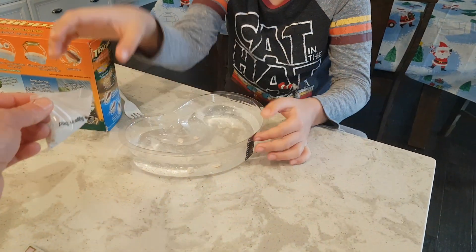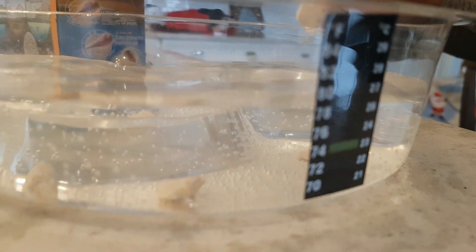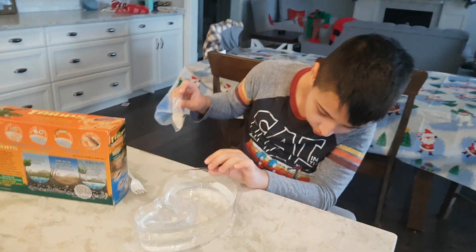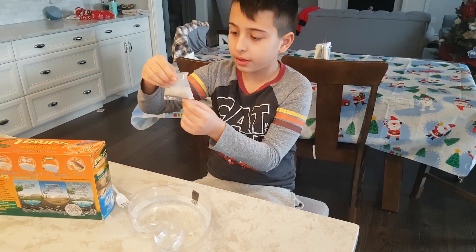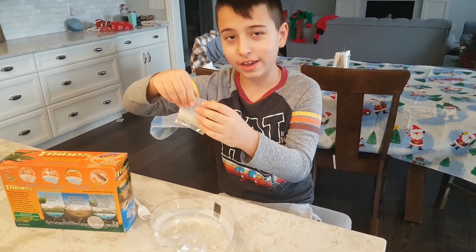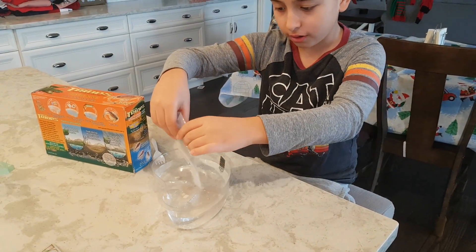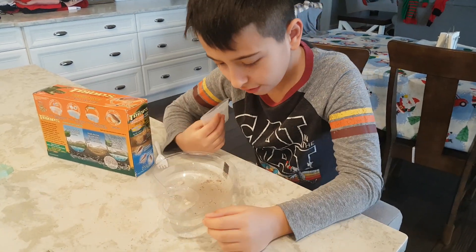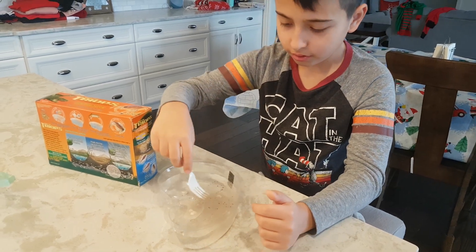It says it's 74 degrees, so the next step is eggs — Triops eggs and sand. Let's dump it all in and move it around. I think I can see the little eggs. Give it a stir — just spread it around. I'll use a fork since I don't have any spoons.